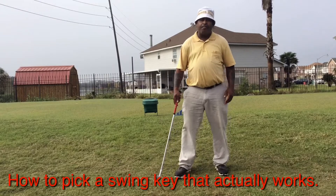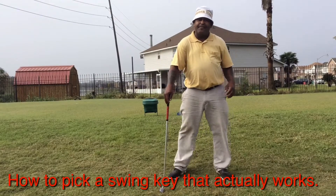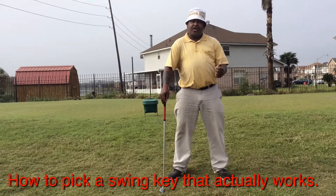Hello everyone, Dr. Blade from Bayou Golf, soon to be Absolute Zero Stress Golf.